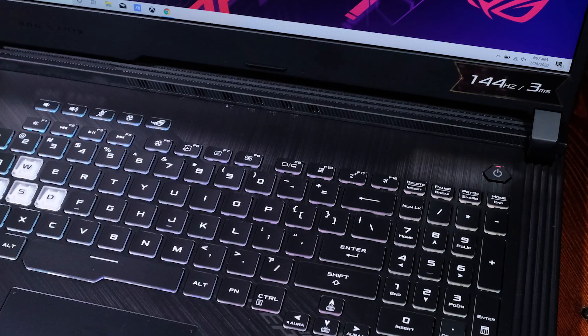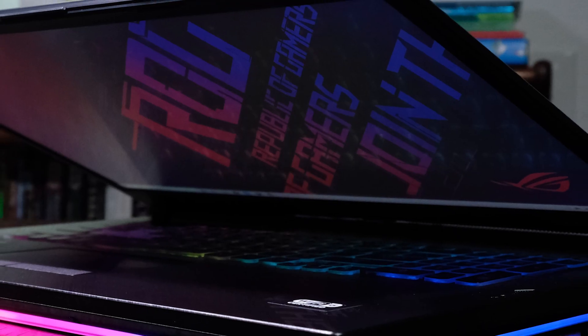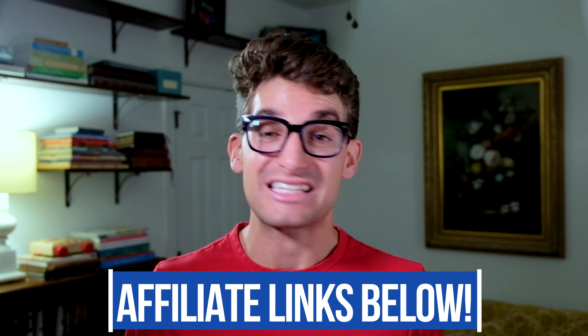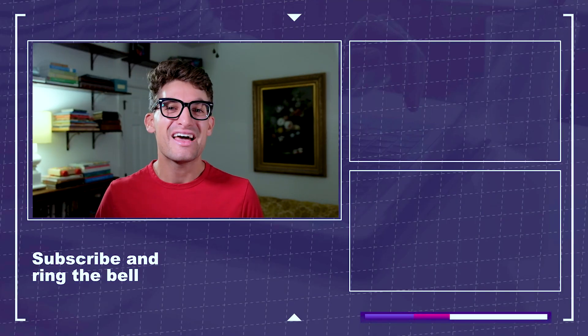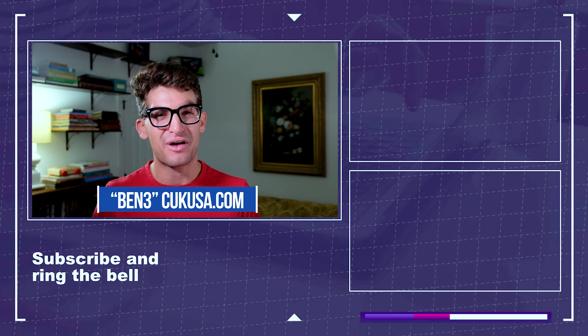I am once again impressed by the Asus ROG Strix G17. Not only did they stay on par with their build quality, but they also raised the bar in the performance category, smashing last year's benchmarks. So if you're looking for a semi-permanent workstation that runs cool, fast, and provides excellent color accuracy — and let's not forget about the fantastic RGB accents — then you will do well picking up the Asus ROG Strix G17. If you're curious about the exact pricing or you're ready to pick it up, you can head down in the description below. I will get a small commission if you use that link, but at no extra cost to you. Don't forget about the discount code BEN3 if you want to save a little money over at Computer Upgrade Kings.